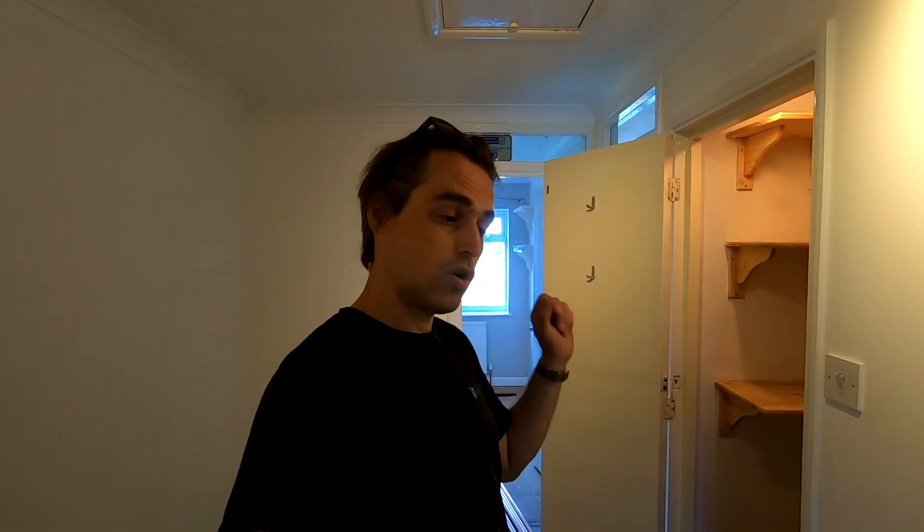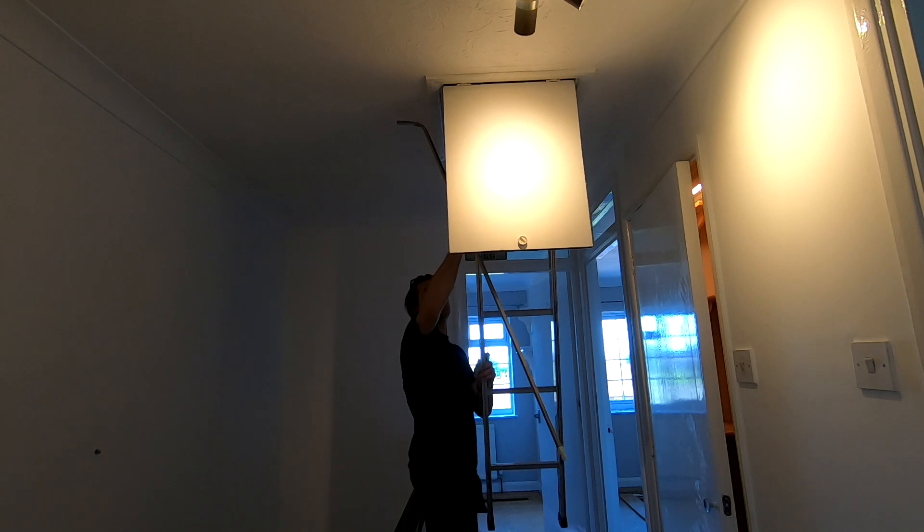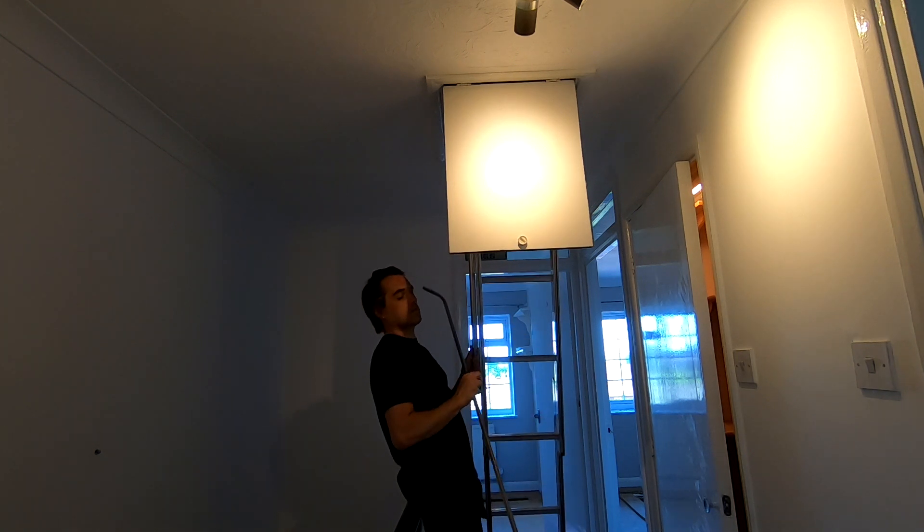First thing I'm going to do is go to the loft and isolate supply to the cold water storage cistern and the header tank for central heating. Then I'll drain the central heating, drain the hot water cylinder, remove everything that's in the loft, remove all the pipework there, and reconnect it at this level.